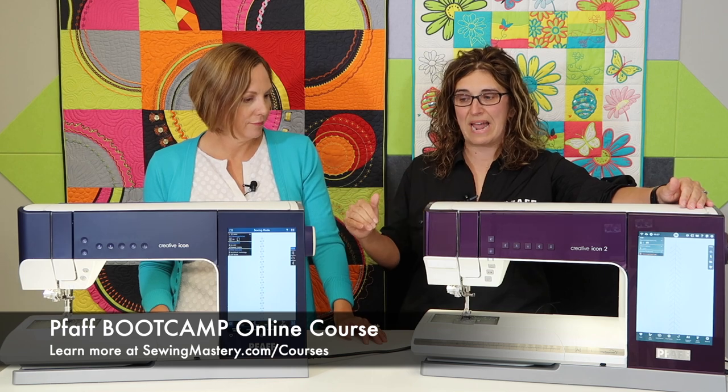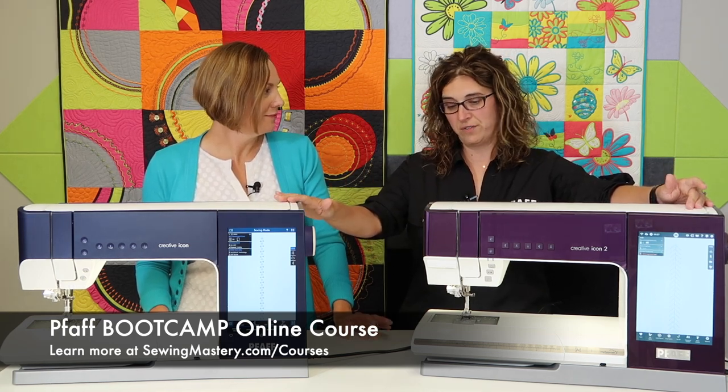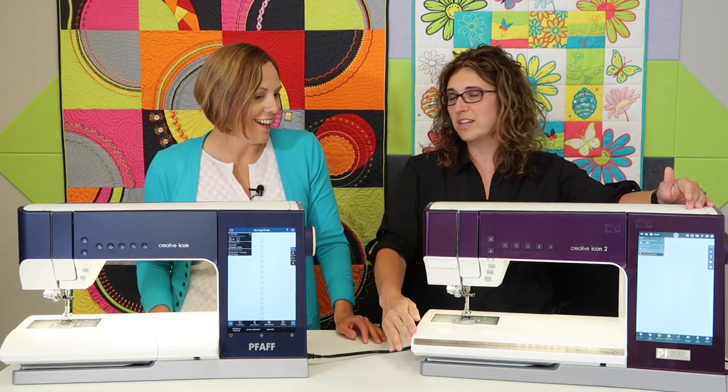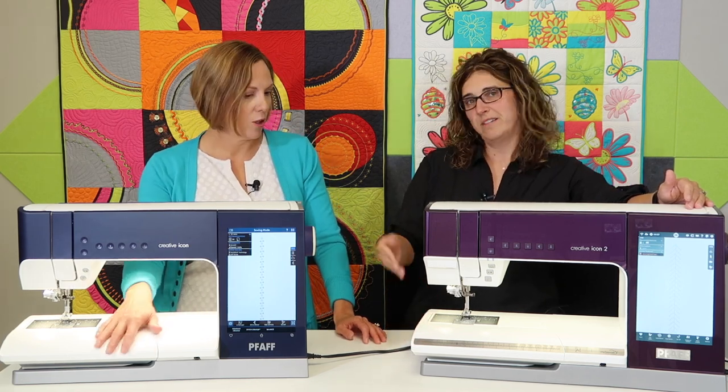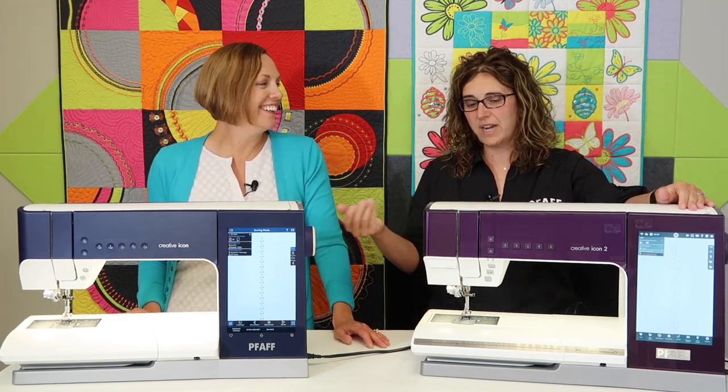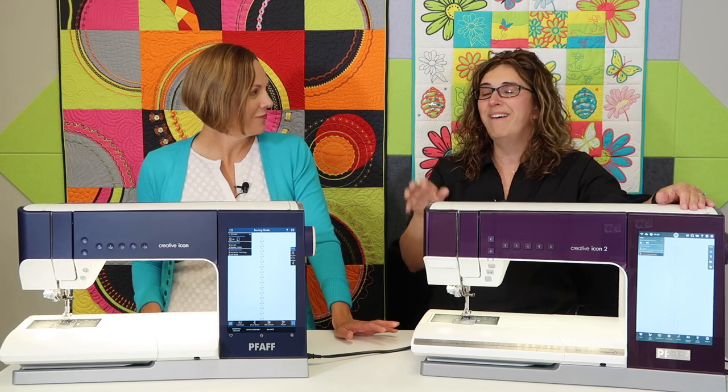They look very similar upon first glance, and they are very similar — their bodies are the same, they're on the same platform, so a lot of the parts that go into them are the same. But there are some feature differences. One you notice right away is that the Icon 2 has a built-in ruler, giving you a little more accessibility for measuring or converting metric to inches, which we do not have on the original Icon. Also, the Icon 2's buttons are square while the Icon's are round.